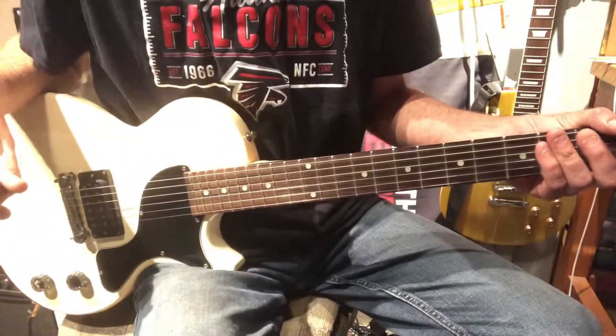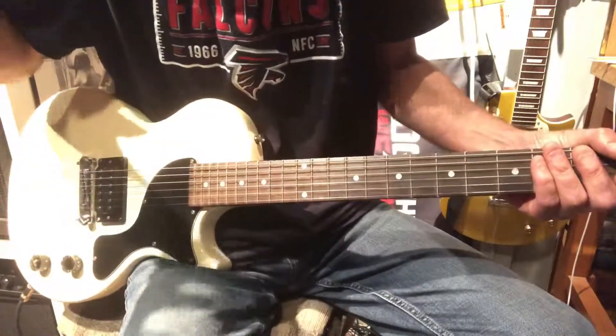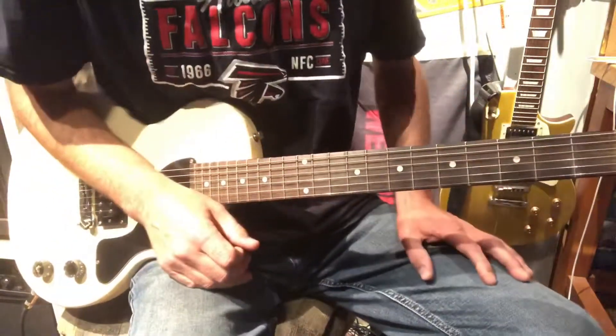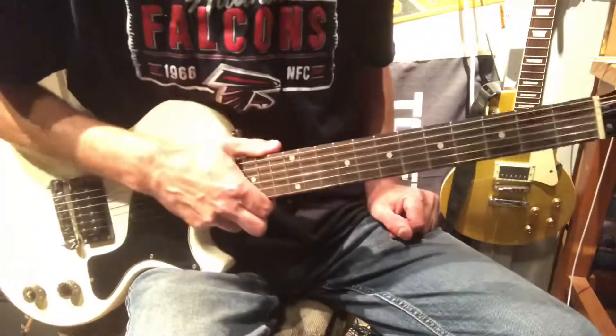That should cover all the parts — as usual for the rhythm parts of it. Hope you like it out there. As usual, had fun here playing it and teaching it. Any questions or comments — good, bad, or ugly — we do respond to some of you. Hope you're having fun as usual — I am.